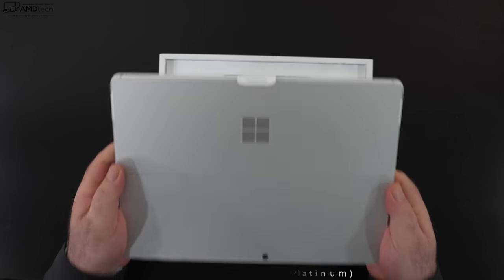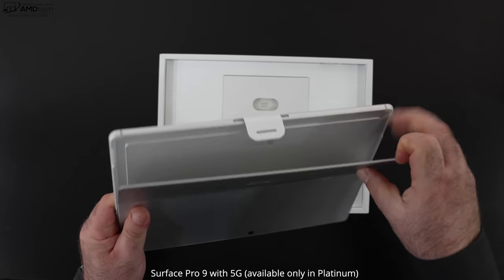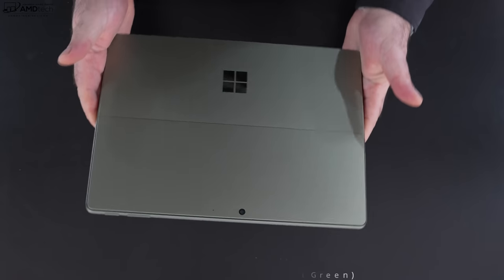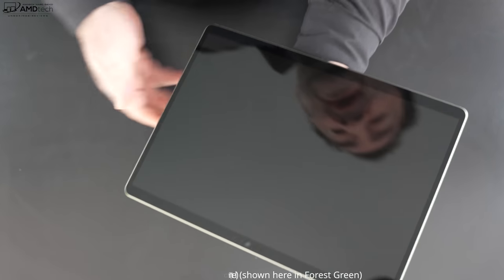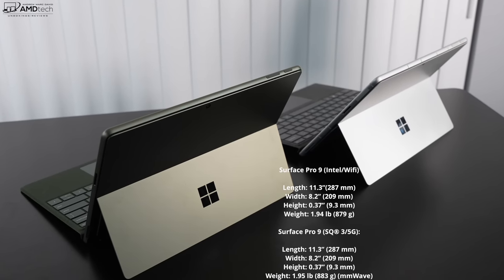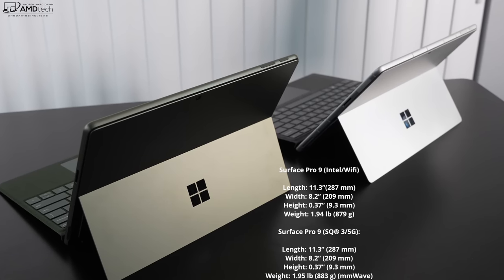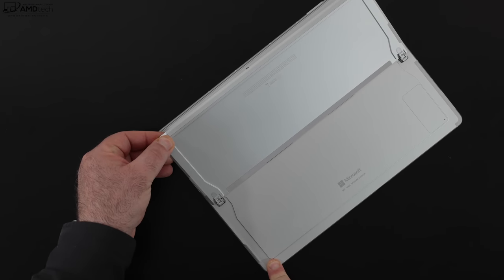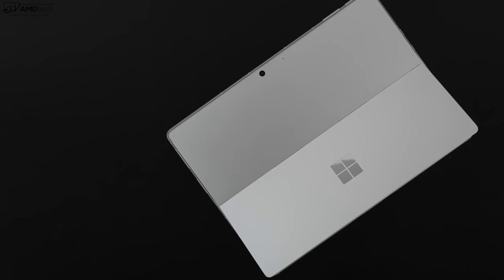Let's start with design and build. I'm a big fan of the Surface Pro design — it's gotten better over the years and this is no exception. This is pretty much the same form factor as last year. With the elimination of the Surface Pro X, both ARM and Intel now share the same form factor. The difference is one has a fan and one doesn't. This all-metal build is excellent — rock solid — and the engineering on the kickstand is first rate.